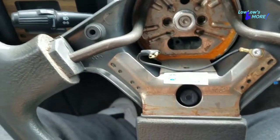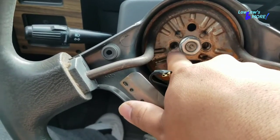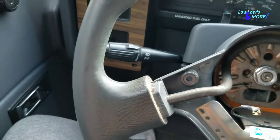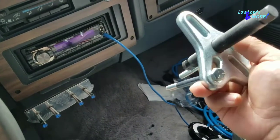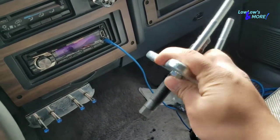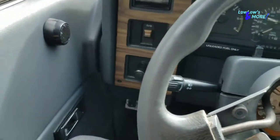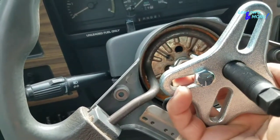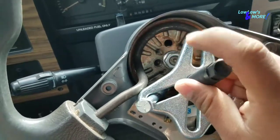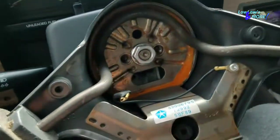You're going to want to use a puller to get that out. All stock steering wheels have places where you can put bolts in, right here and right here, because they do get stuck. You'll need a puller like this — there are different styles. This one I got at Harbor Freight for 12 to 13 bucks. You want to stick those two bolts in those holes, then center the black bolt in the middle, tighten it, and it loosens up the steering wheel.